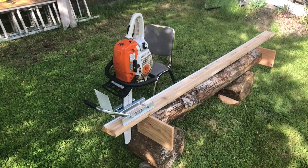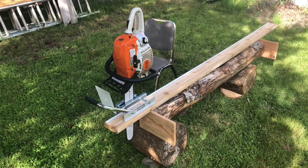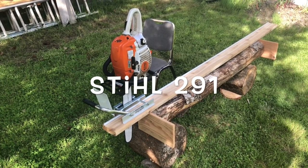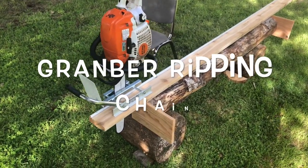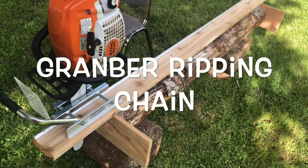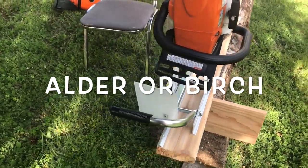This is my first time using my Granberg mini mill, or edging mill as it's now called. I'm running a Stihl 291 and it's just a small 8-inch diameter piece of poplar log.